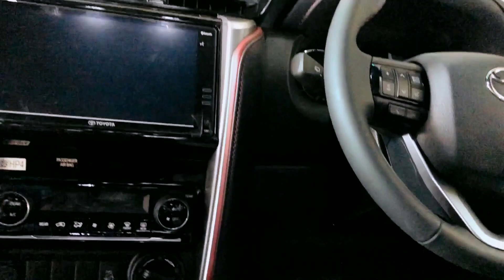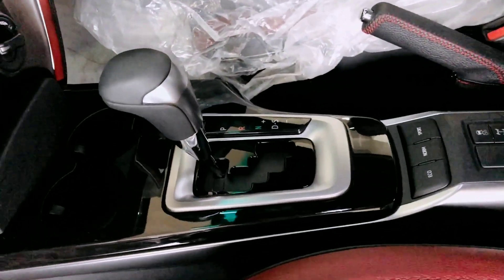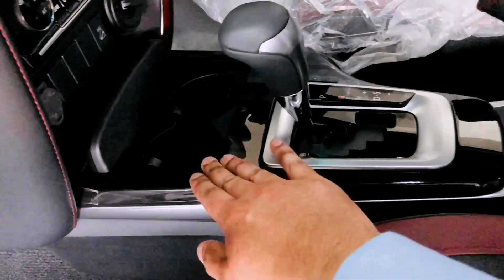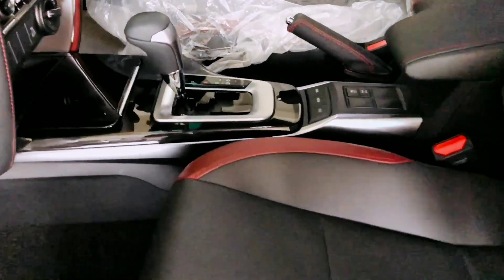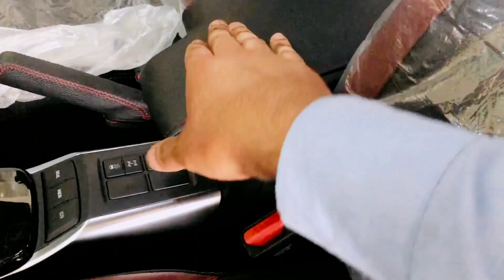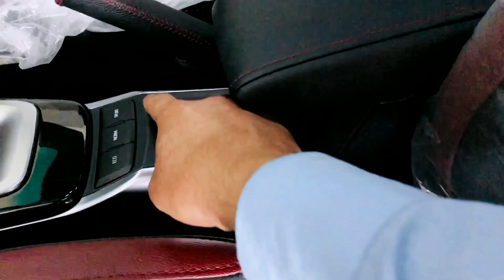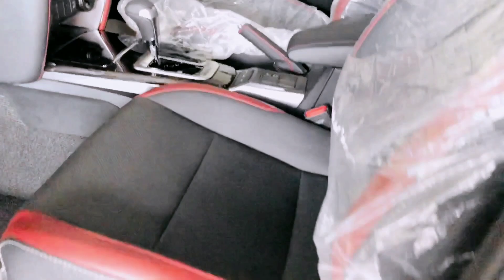Dashboard opener کے اندر کافی space ہے، کافی چیزیں رکھ سکتے ہیں۔ Entertainment system سیم ہی ہے، نیچے dual AC control آ جاتا ہے دونوں سائیڈ — آپ adjust کر سکتے ہیں دونوں front passengers کے لیے۔ Gear area پر آتے ہیں تو یہاں wood type finishing ہے، GRS سے different ہے۔ Console box کے اندر بھی کافی space ہے اور اوپر leather ہے maroon color کی stitching کے ساتھ۔ Manual hand brake آ جاتی ہے اور یہاں Sports، Normal اور Eco mode کے controls دیے گئے ہیں۔